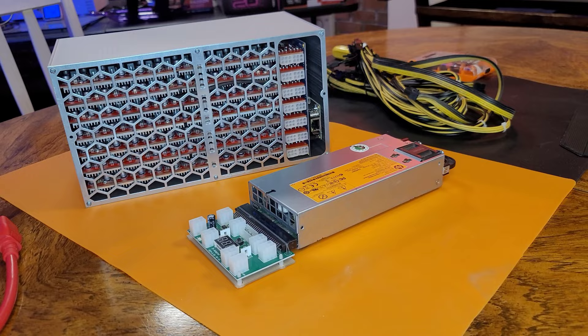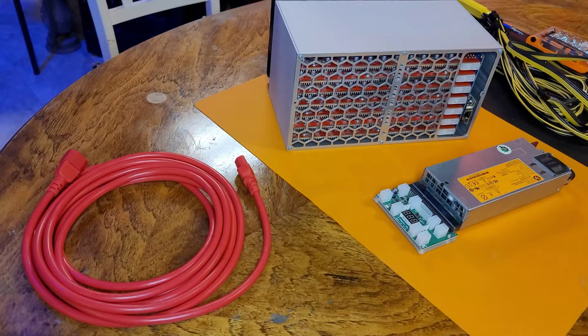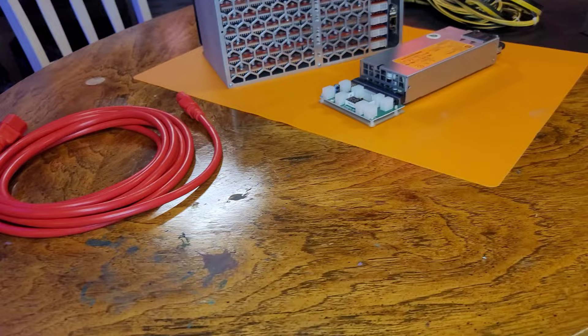Just like our smaller box miners, we are going to be powering this beautiful beast with a platinum grade server power supply from the good people at Parallel Miners. We'll leave our affiliate link for Parallel Miners down in the description below for anyone that's interested. Thank you very much for your support. Now to get it hooked up to our PDU that's on the 240 outlet. Luckily, the Amazon seller that Matt Electron connected us with was able to send us all of the necessary power cables as well.